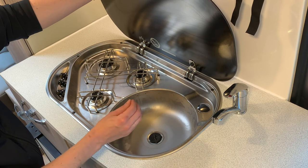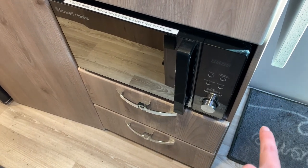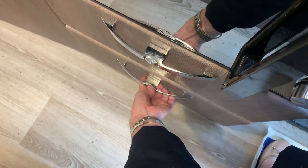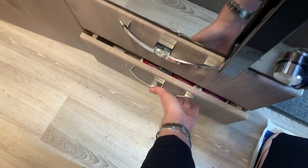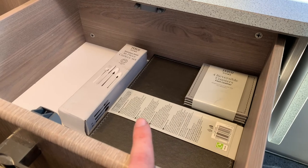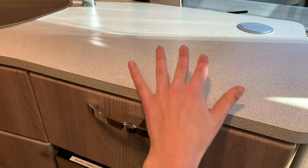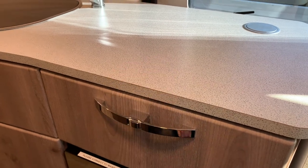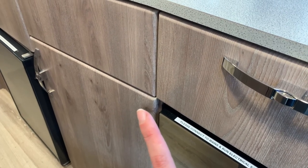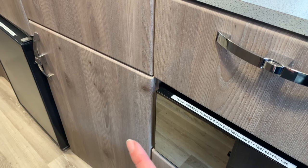I'll now walk you through the items provided with every rental. Over here is the doormat. In this bottom drawer we have the toilet chemicals — this drawer should be empty upon collection. In this drawer you'll find placemats, coasters, and a 16-piece cutlery set. We provide placemats so you can have heat protection, as these surfaces are not heat resistant. In the center cupboard, the top shelf contains a camping kettle used on the gas hob and some anti-bacterial wipes. Lower down you'll find a small waste bin and a dustpan and brush.